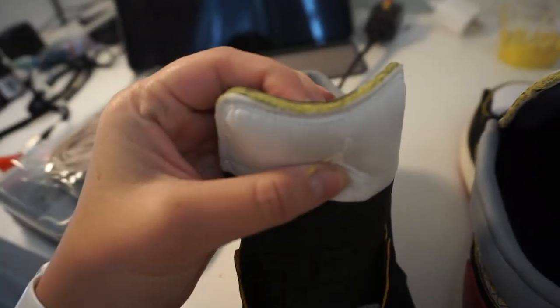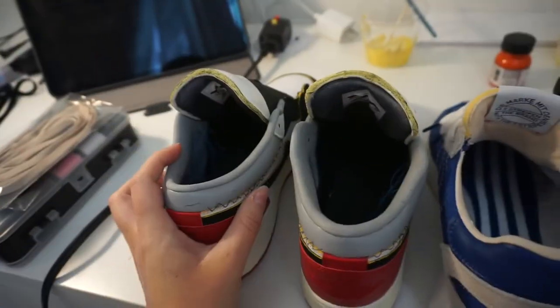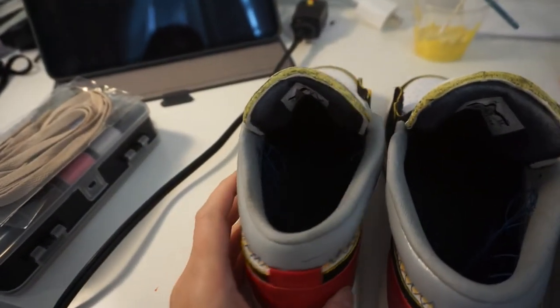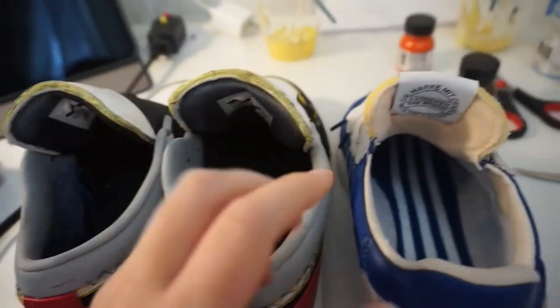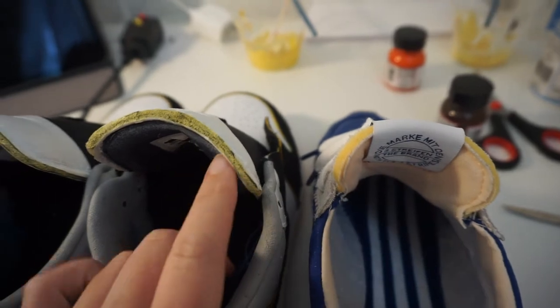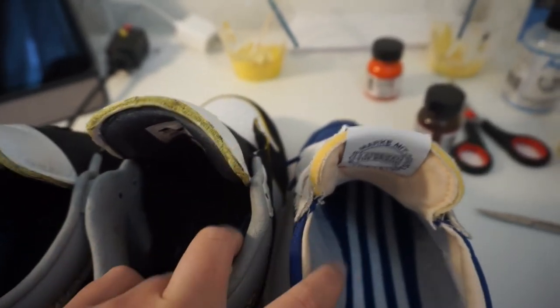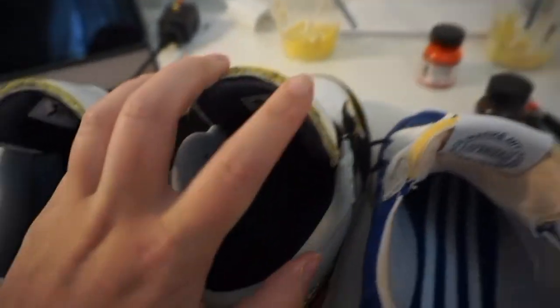Alright, so I've got the exposed tongue all painted. I honestly don't love how the tongue's turned out. You can just definitely still tell that there's black underneath. Here's the Adidas ones with the exposed tongue - the color is pretty similar, but because the black is showing through, it's just still not the same. But it kind of matches what's going on here on the edges.